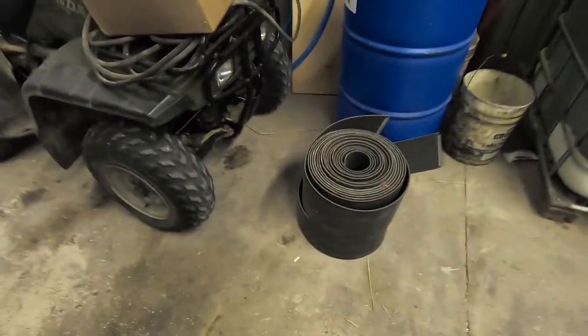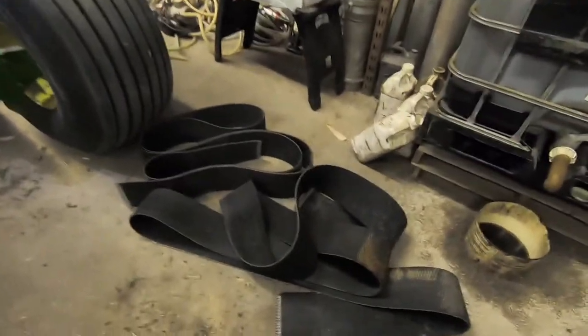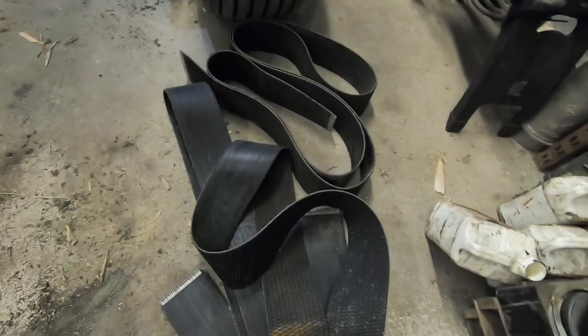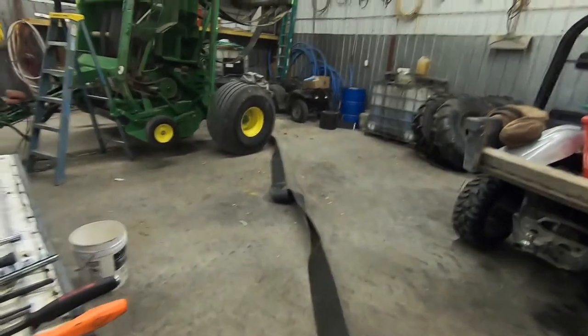We got three belts out of the eight — two shorts and one long. We're not going to roll the long up because it was actually in three pieces. We're guessing the previous owner must have had problems with that belt and had to put more splices in it, but most of them are broken into two, sometimes three pieces. Got number four out — that's our third short. We're halfway there, but it's still an uphill battle.